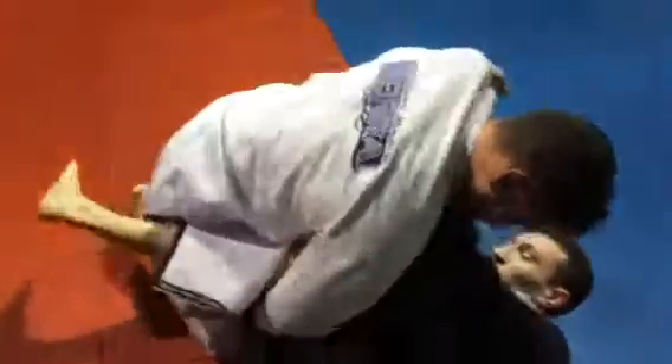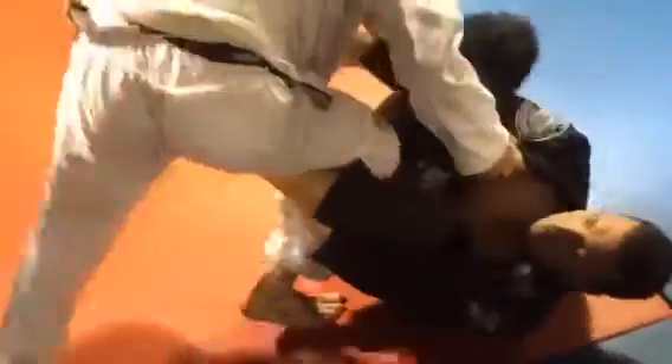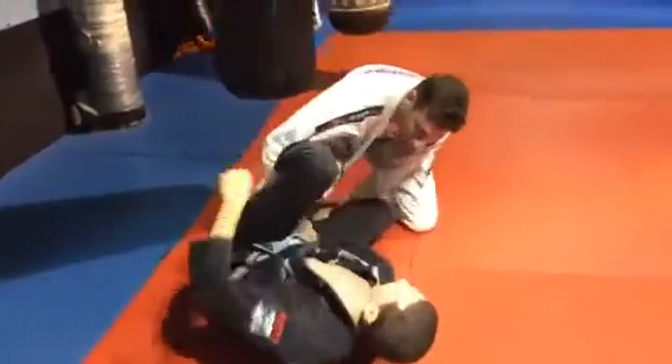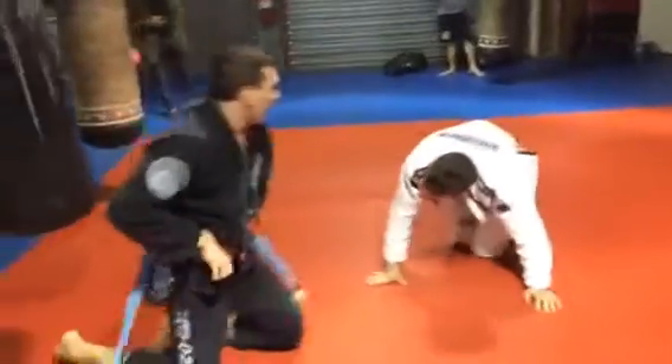One minute left. One minute left. 30-second warning and open guard — let's change this. Pass that guard if you can, Dave. Go for it. About 45 seconds left in the match. 30 seconds left. Let's go from standing position.